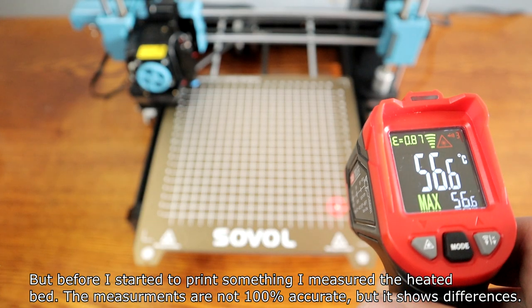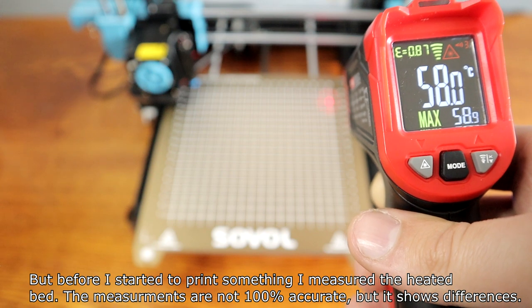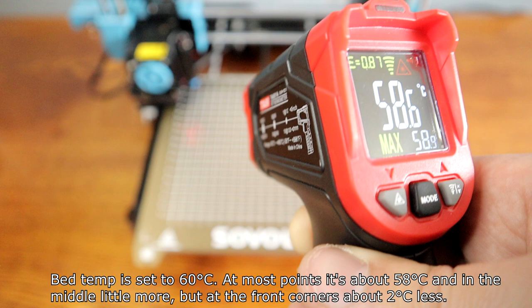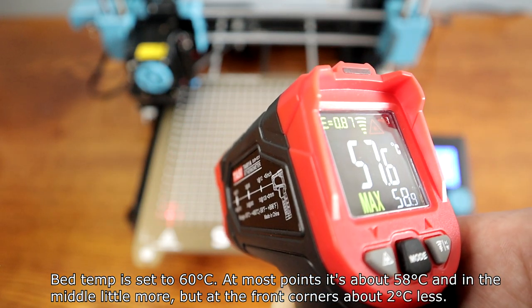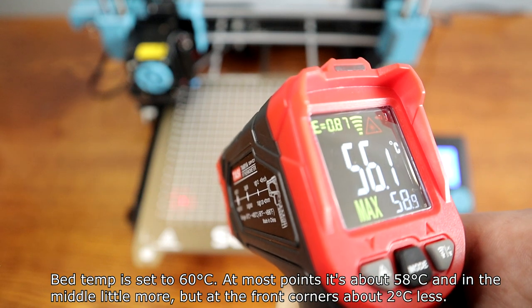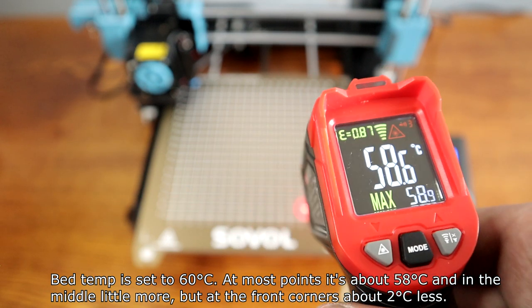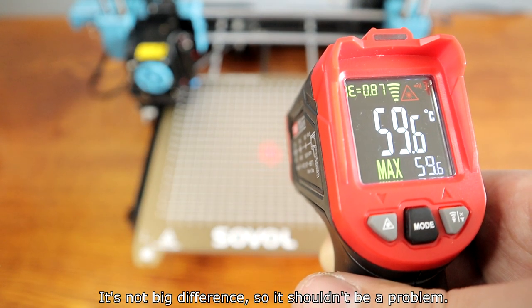Before I started to print something, I measured the heat bed. The measurements are not 100% accurate, but they show differences. The bed temperature is set to 60 degrees. At most points it's about 58 degrees, and in the middle a little more, but at the front corners about 2 degrees less. It's not a big difference, so it shouldn't be a problem.